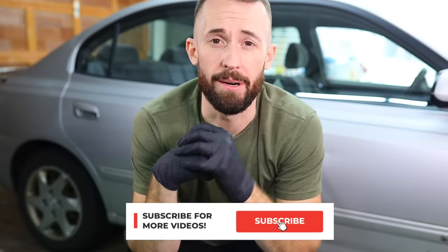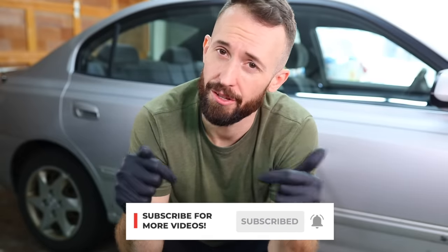If you guys are new, hit the subscribe button down below, and if you are subscribed, make sure the notification bell is turned on. Let's go ahead and get started.